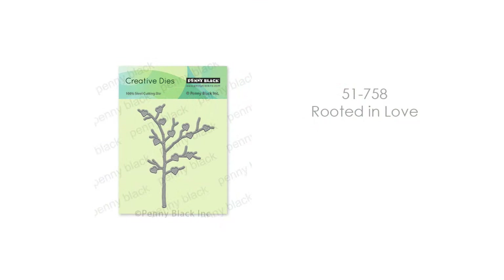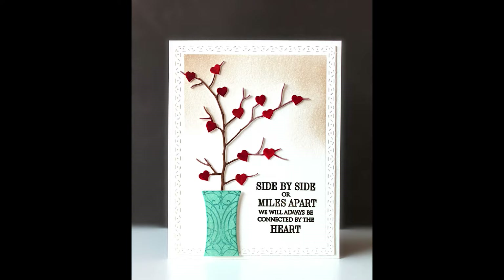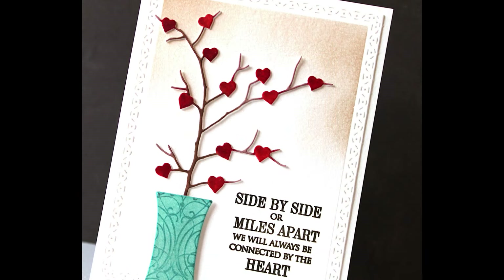Another new creative die is 51-758 Rooted in Love. This is such a sweet little die. Here I've combined it with sort of a vase for a very unique card and a great way to send love.